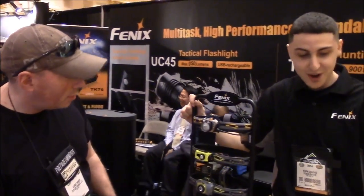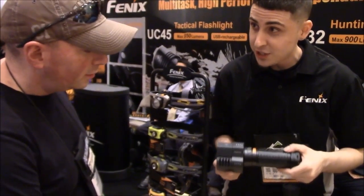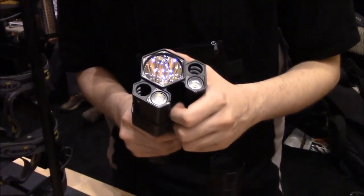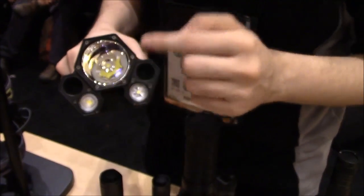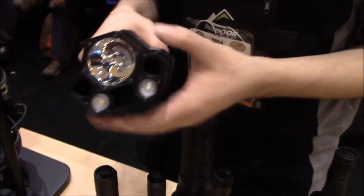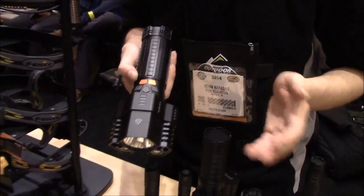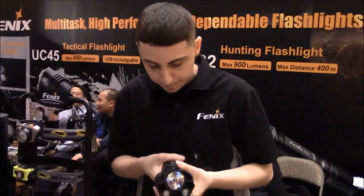This one is called the TK-76. It's an upgrade from our TK-75. This is 2,900 lumens and it's got 10 different modes. It's got three separate LEDs: one is for spot, one is for distance, and the big one you can use for basically anything. It has a bunch of buttons and it's going to take a little getting used to, but after you get used to it, you can use this light for basically anything — search and destroy, tactical, anything.